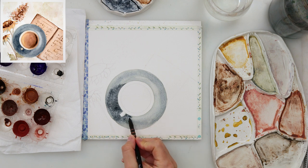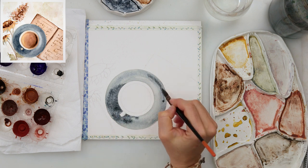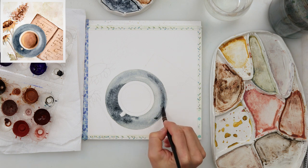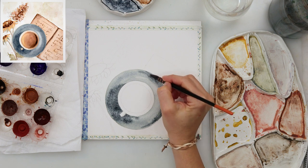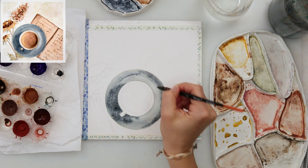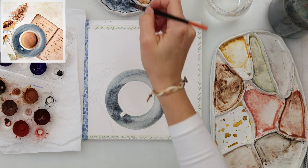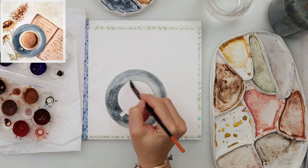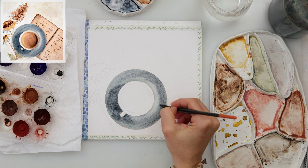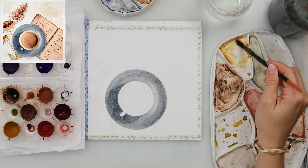These colors are quite earthy. I'm using a very light blue, even grayish color to paint the saucer. I'm painting it a little darker on one side and lighter on the other, because the shadow is coming from the upper right corner, so the shadow falls on the left side of the cup.